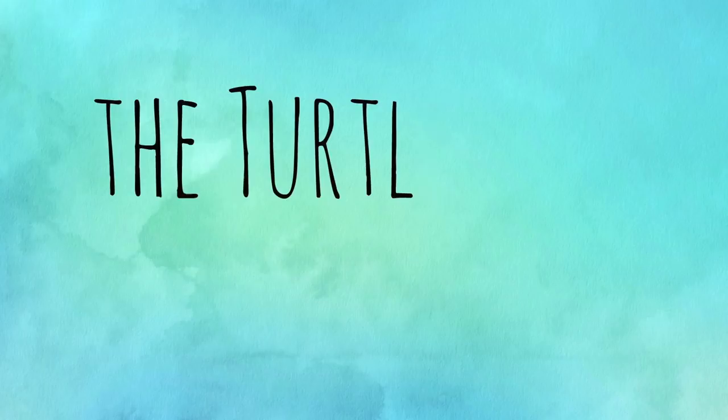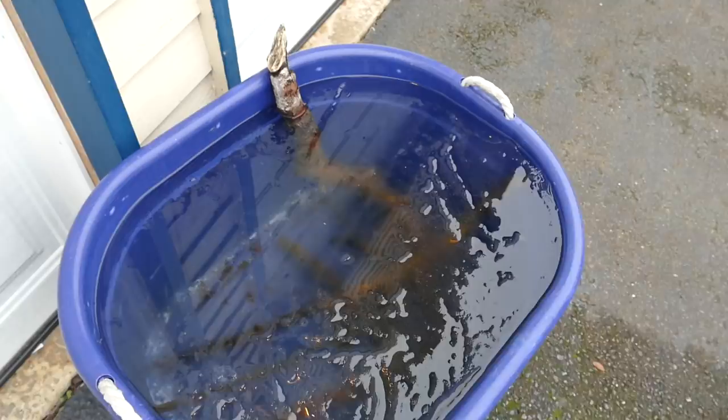Oh shoot, I just washed myself. Hey guys, welcome back to the channel. It's the Turtle Girl and today in freezing cold, snowy Washington, we are going to be adding the wood that we have soaking here for a long time. We're going to be adding this to Neewa's aquarium.